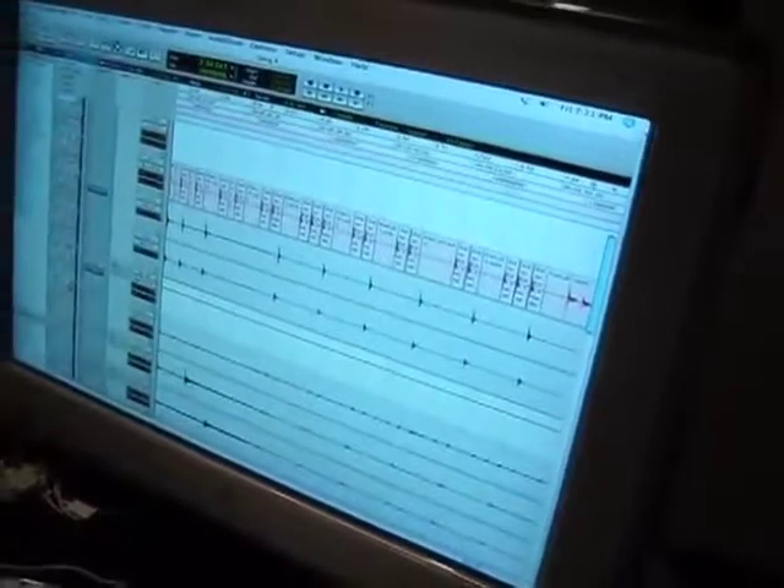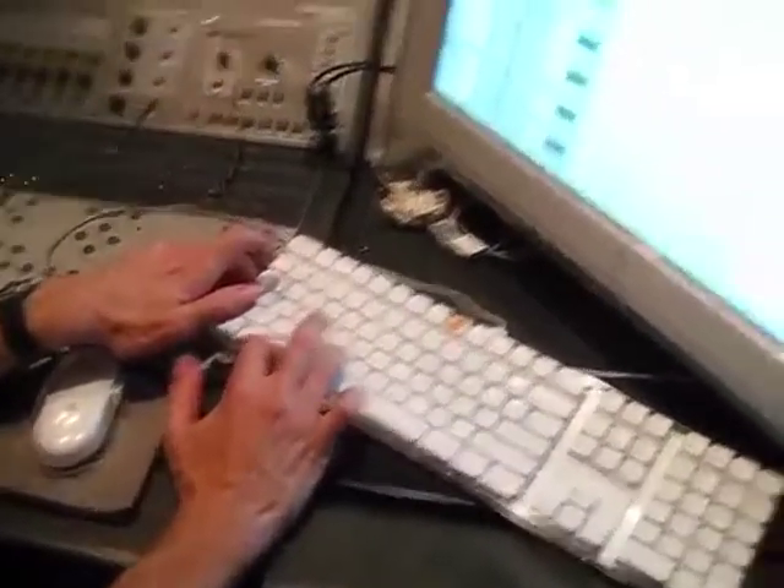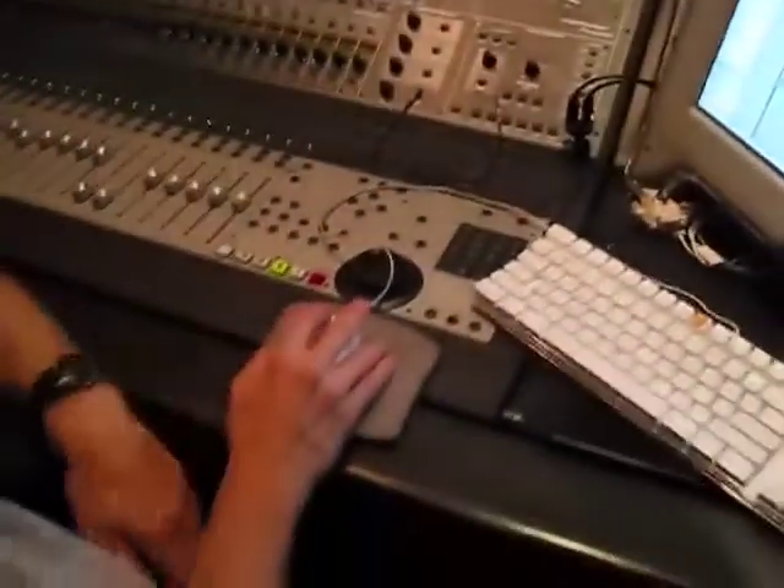What are you doing? I'm taking new kick drums and putting them where the old kick drums were, because the old kick drums were abrasive, and you know how I don't like abrasive. And I'm done.